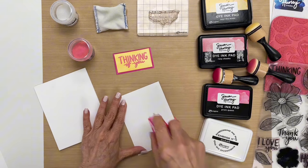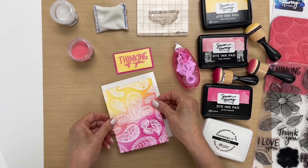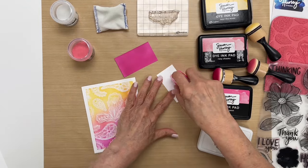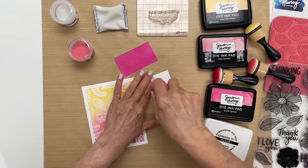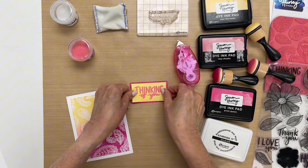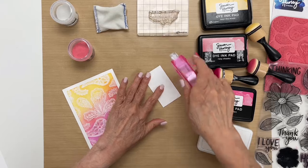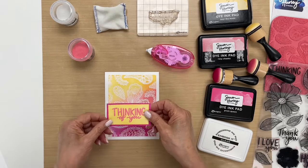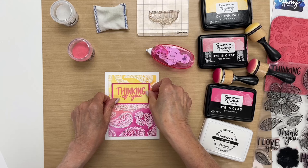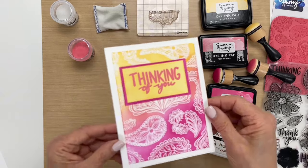I'm just going to quickly — I cut this down so that I have a border on the card, a white border that makes it look nice — and then we'll attach this to the pink block, like so. And then I'll put this — I think I'll put it right here. It's best not to put things in the center; you want to do it off center, like so. And then there you have it, a beautiful easy background.